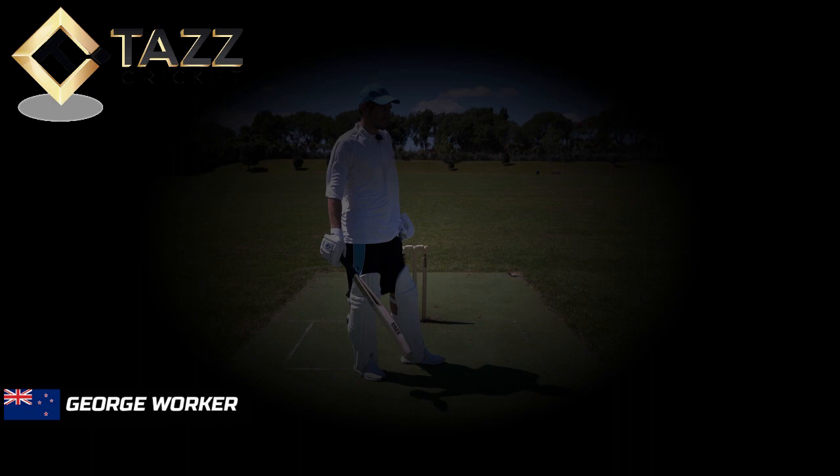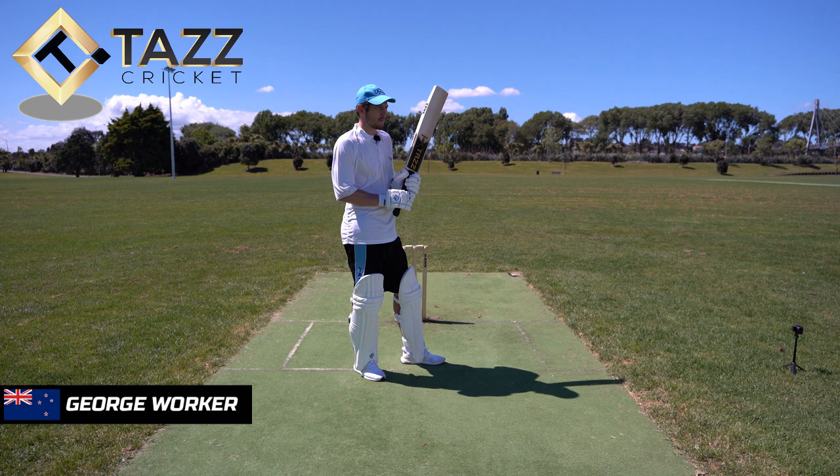One more thing around that — obviously when you're trying to go for big hits, do you make any other adjustments if you're trying to go for a six or a big aerial hit?